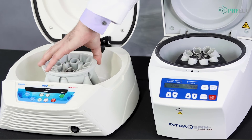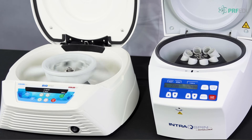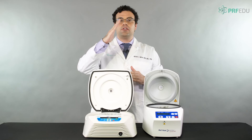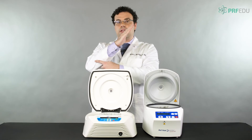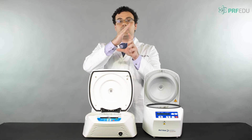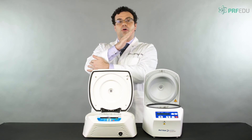If we do a quick demo here and spin this, you can see the tubes swinging out horizontally. As covered in chapters two and three, in a fixed angle centrifuge, platelets at the bottom have to climb all the way up to the top of the tube, and much of that happens at the back walls.